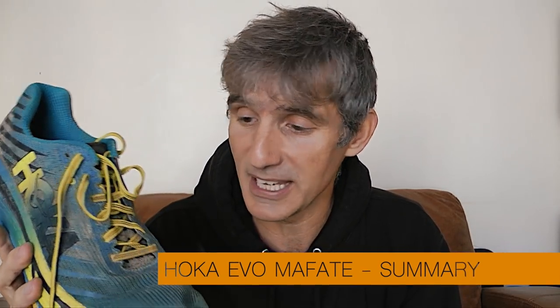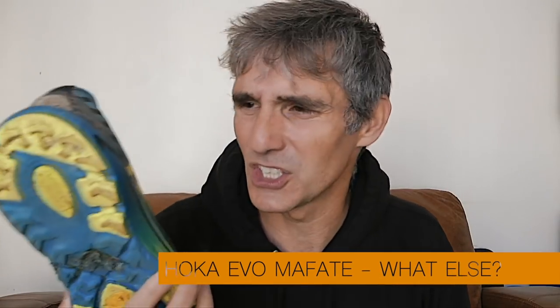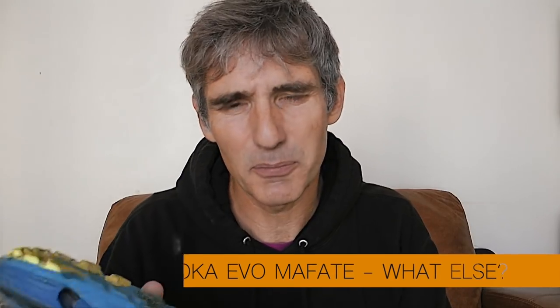In summary, it's a win for the Hoka Mafate Evos in terms of durability, comfort, and they look pretty good too. In terms of price — maybe not so much, depending on what you need them for. This shoe is being marketed by HOKA as the shoe for long-distance trail running; Jim Walmsley wears them, Tom Evans who won the CCC wears them — but honestly, beyond the hype, in my opinion they are the best, most comfortable, and most durable shoe HOKA have produced so far.